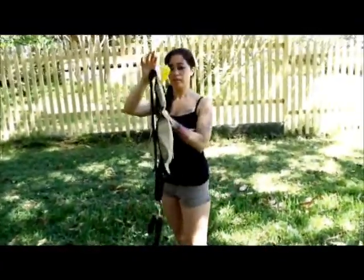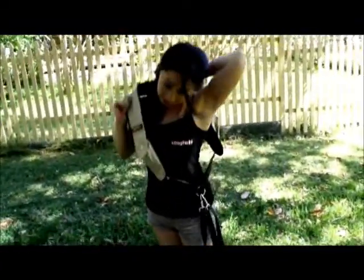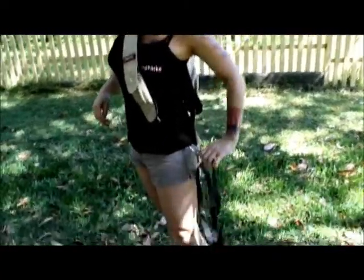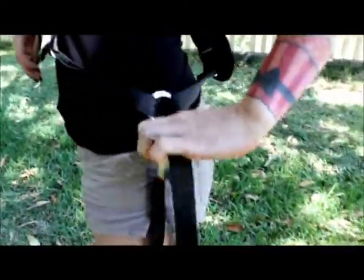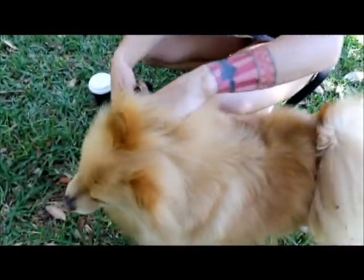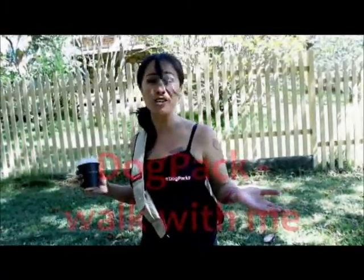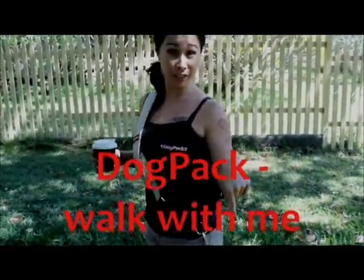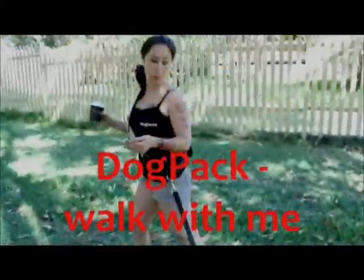So there we have it. The dog pack can be worn either side of the body, it's all length adjustable, and when you're ready we just clip this to our dog. Your dog clips to you. Coffee of course, and your hands are free to get in and out the house, in and out the car — you know exactly where your dog is.